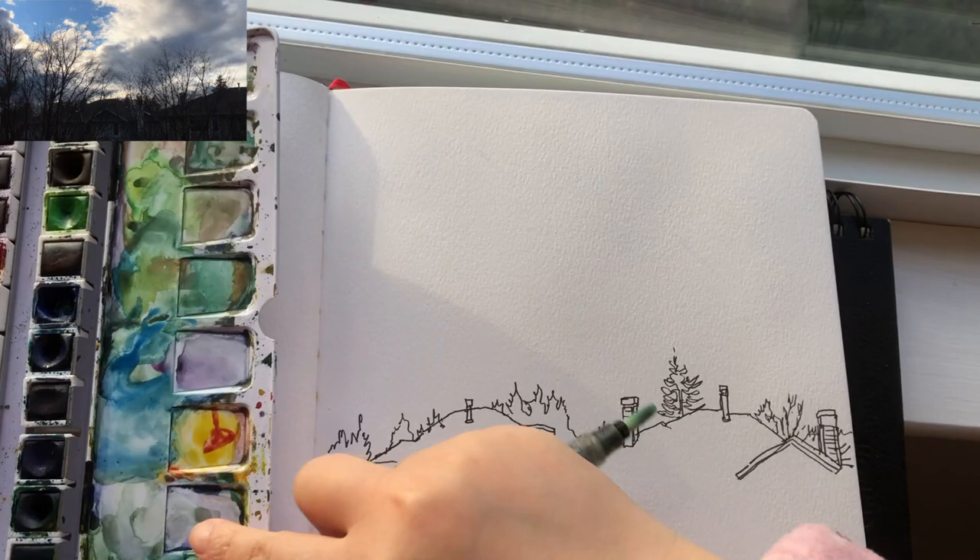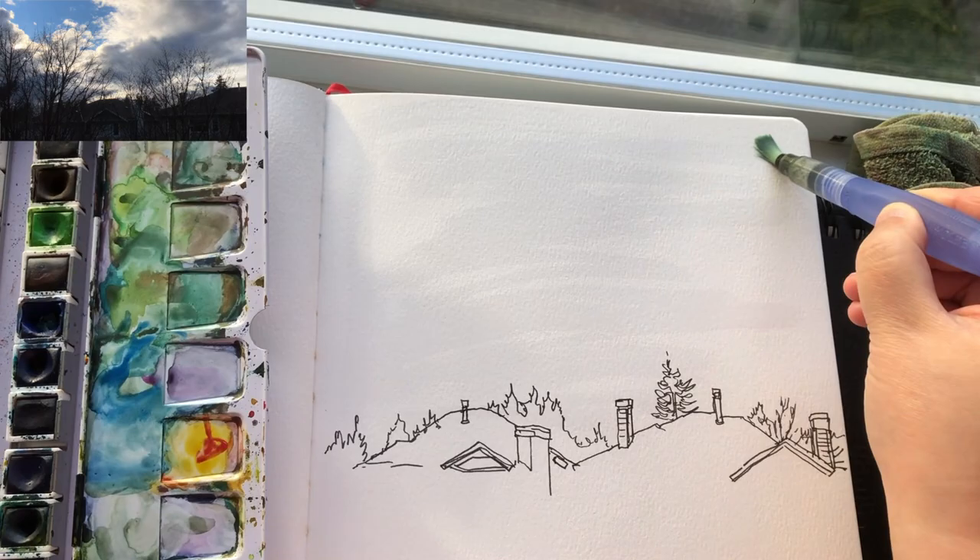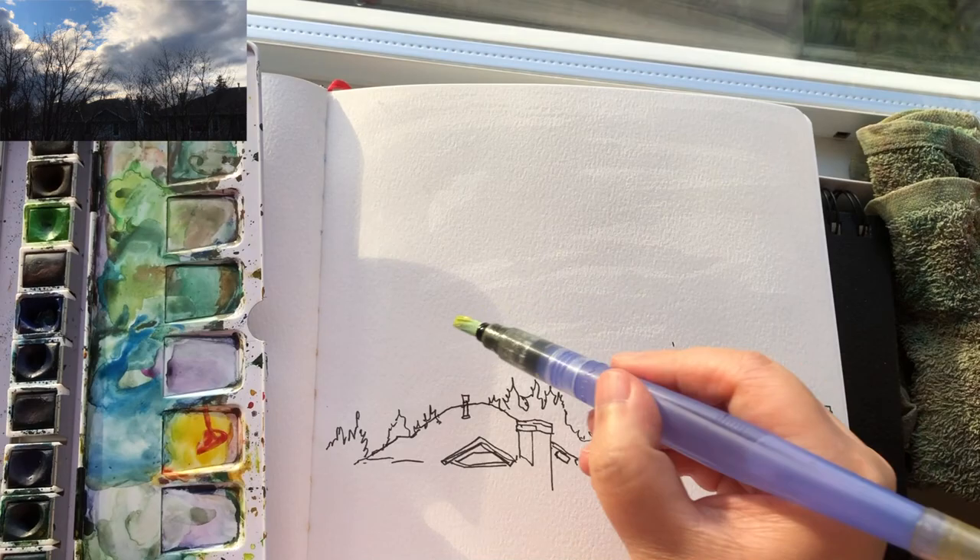I need to put my pen away and start painting right now because the clouds are moving away really fast. I don't know what it's going to look like after five minutes, so I'm just going to paint now and finish the details later. The houses won't change.